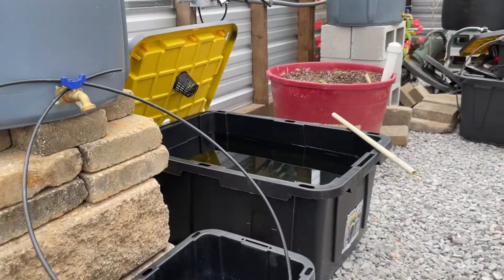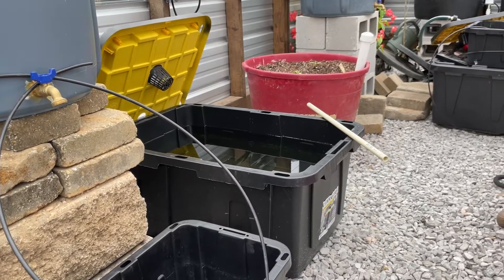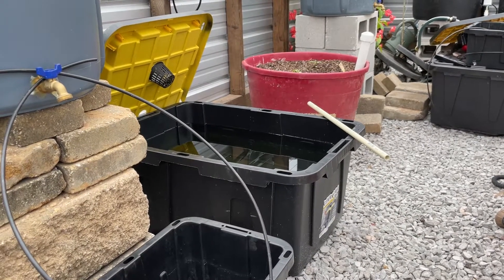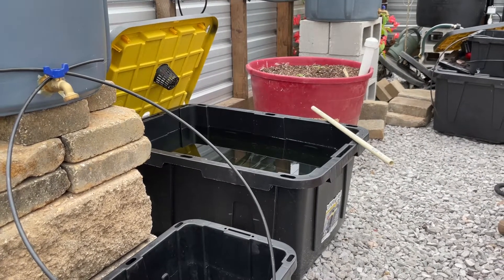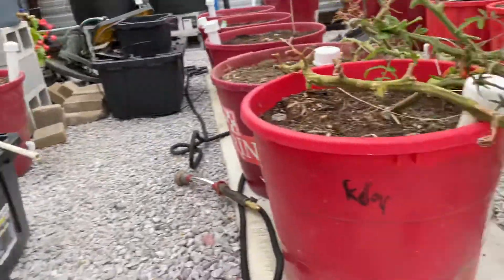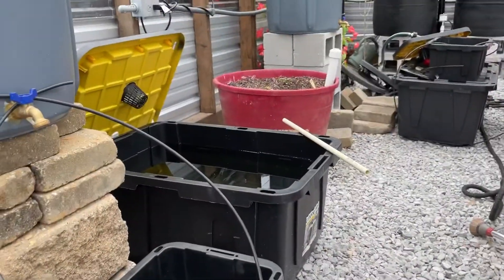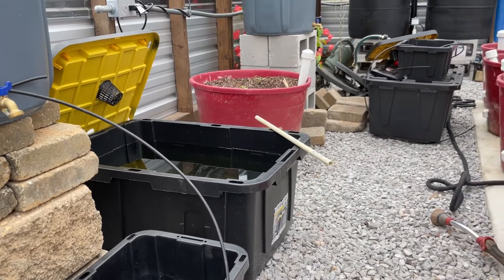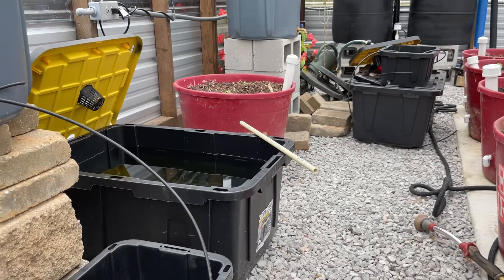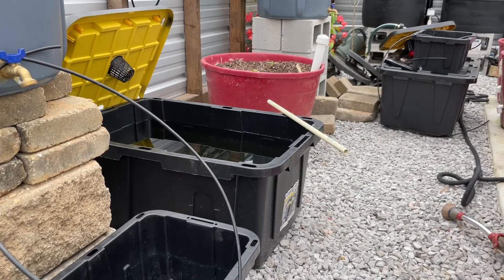For this 22-gallon tote, that means 65 grams of Master Blend and 65 grams of calcium nitrate. For Epsom salt, 35 grams go into the 22-gallon tote, which works out to 1.59 grams per gallon of water.